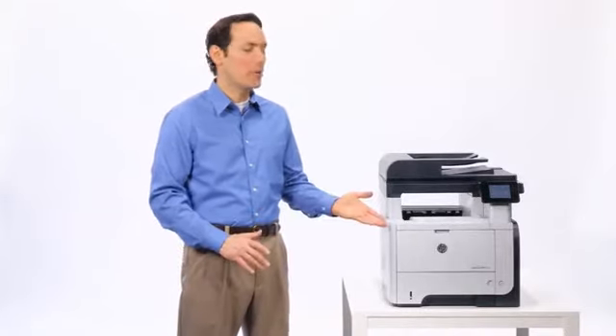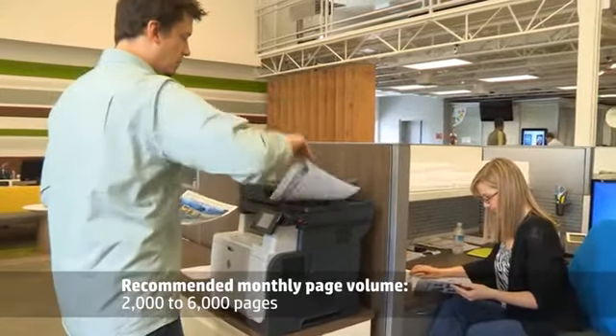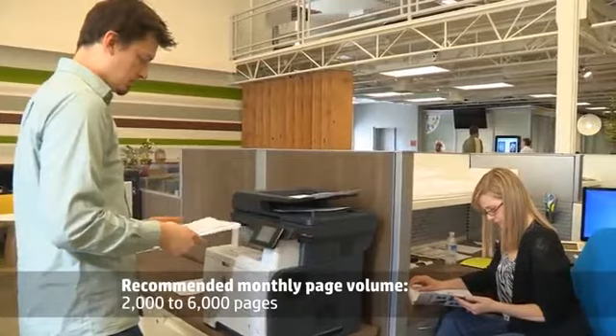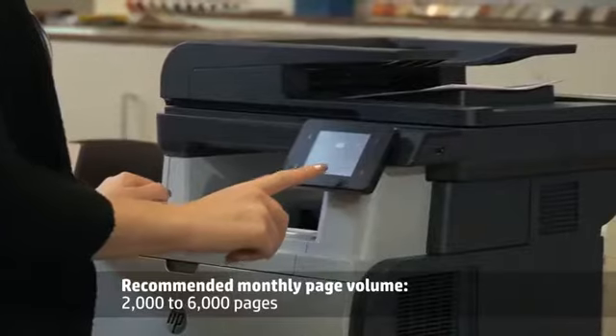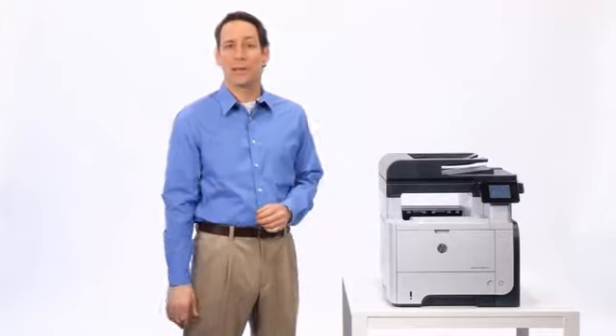Why wait? Now you can finish faster with the HP LaserJet Pro MFP M521 series. This feature-rich monochrome MFP is ideal for small to medium-sized businesses or distributed enterprise environments. It's designed to be easy to manage, offers a competitive acquisition price, and of course legendary HP reliability.